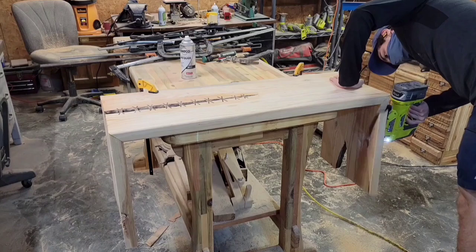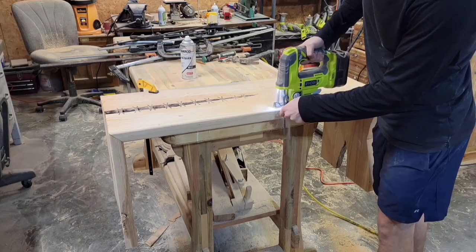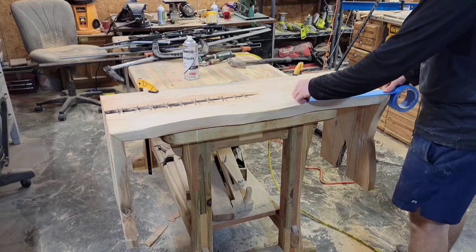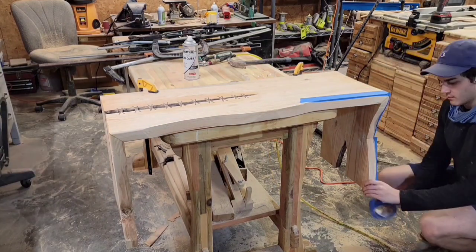I want this live edge on the outside to look a little bit more wavy, and it would take a long time to remove that much material with just my angle grinder. So I'm going to start off with a jigsaw, then add tape, and then use my angle grinder.